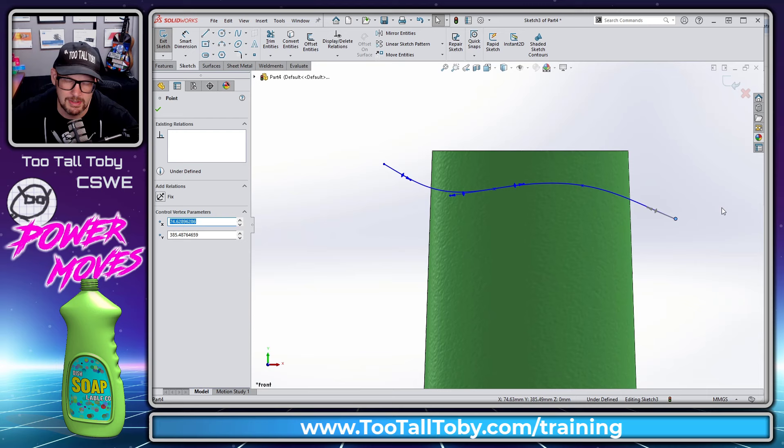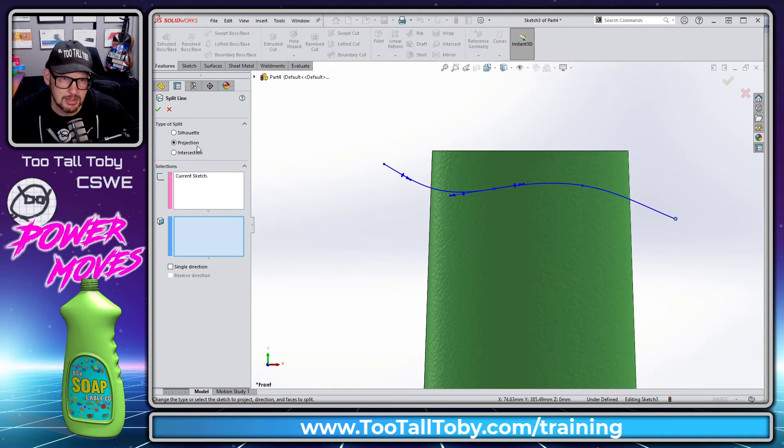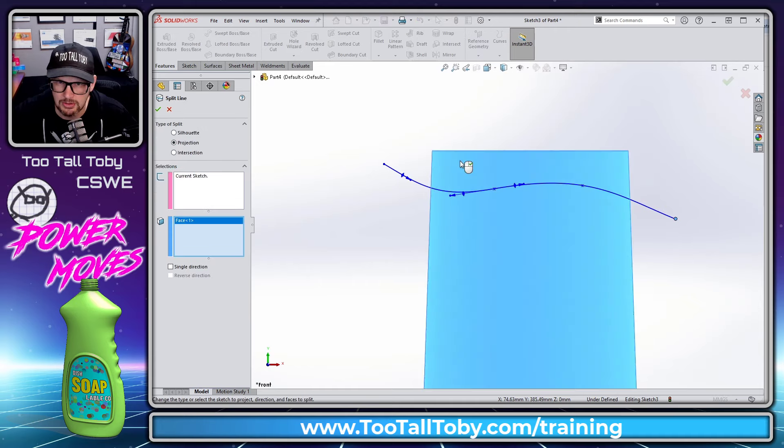Once you have that curved region running across the top of the bottle, go to Features > Curves > Split Line, use the Projection option, and choose to split the top part of the bottle.